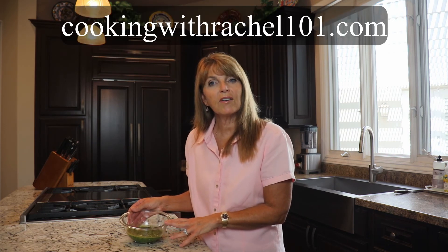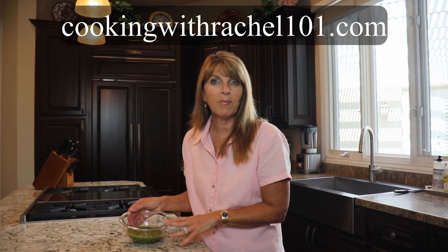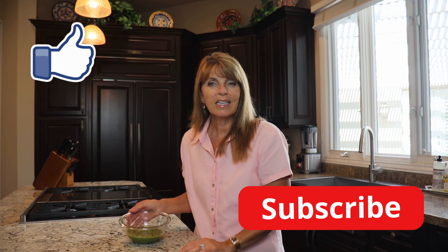You can find this recipe and over 200 other recipes on my blog cookingwithrachel101.com. Don't forget to like this video and subscribe — subscribing is free. Let me know what you think about this recipe in the comments below, and check out my other Italian YouTube videos; I'll link them in the cards above. Thanks for watching.